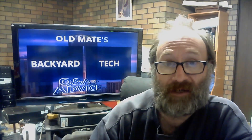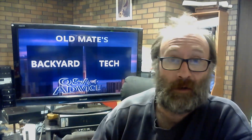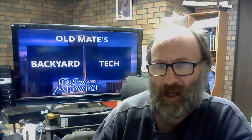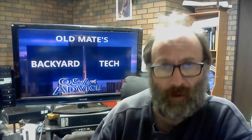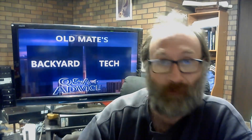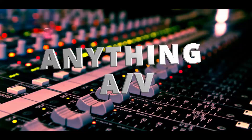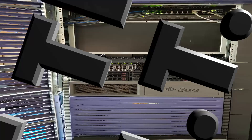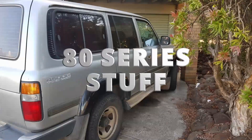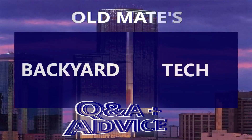Slowly I'm getting through old mate's Q&A and advice videos here at Backyard Tech, and this one pertains particularly to the 80 Series Land Cruiser. A couple of weeks ago, a viewer contacted me via Facebook Messenger. Got questions, need answers and advice? This is old mate's Q&A and advice from Backyard Tech.